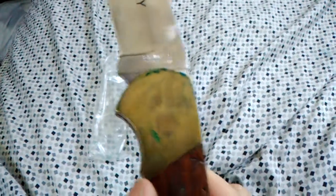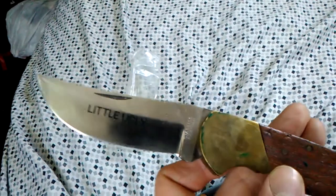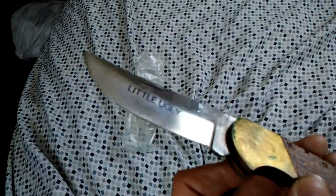The bolsters do look to be actual brass, judging by the corrosion on them, and it has wood scales. The fit and finish of this knife looks pretty awful, but there's no blade play or anything, and when I got it, it came in a plastic bag, which makes me think it was probably used very little.